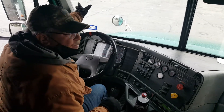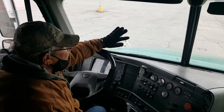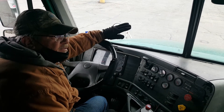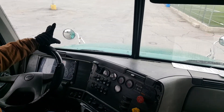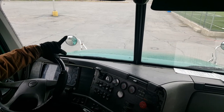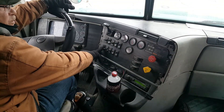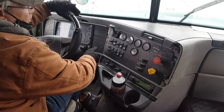Step seven, this is my windshield. It's properly mounted and secure. It is not bent, broken, or cracked. It's clean and clear. There are no illegal stickers or obstructions. Step eight, these are my windshield wipers. They're properly mounted and secure. They're not bent, broken, or cracked. Not missing any bolts or screws. No abrasions, bulges, or cuts. Step nine, this is my windshield wiper fluid. It sprays evenly onto the windshield.